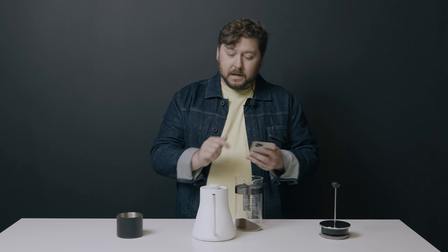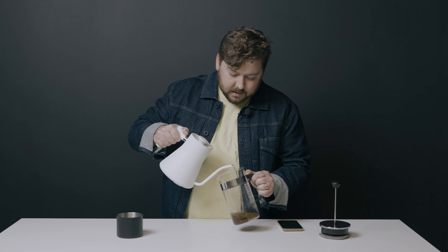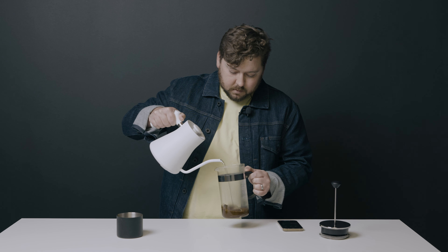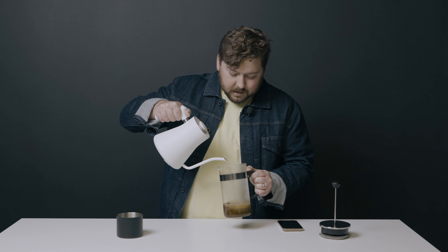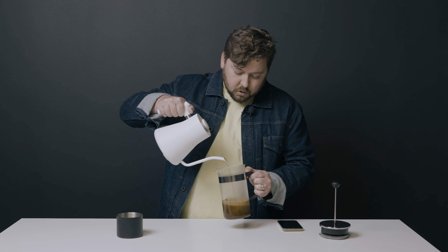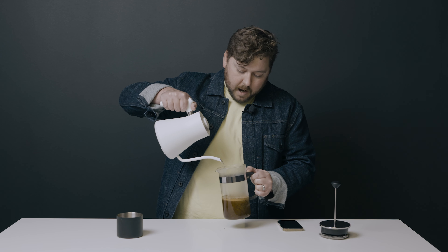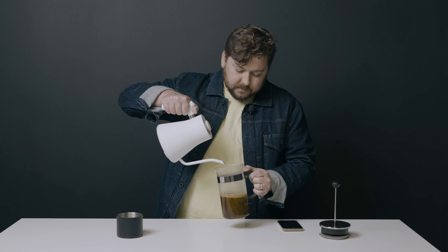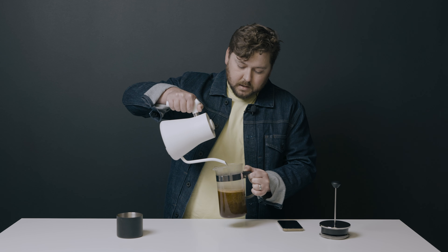So timer's set for four minutes, 750 grams of delicious spring water — filtered water — heated up to boiling, and a timer ready to go for four minutes. All we do is pour gently all the way up to the top. You'll notice with this method, a lot of what we do is the exact same thing as growing out your hair — you just wait and do nothing. But we do want to make sure that all of the coffee grounds are saturated with water and there aren't any little dry pockets at the bottom. So once I pour all 750 grams, we're going to give this thing a quick swirl, start our timer, and then wait.